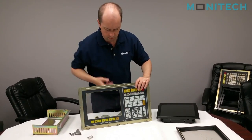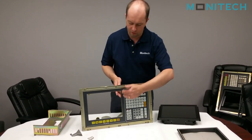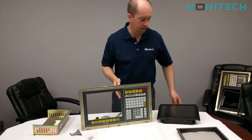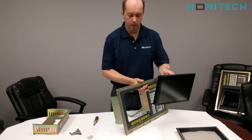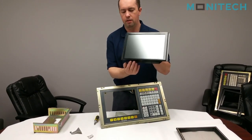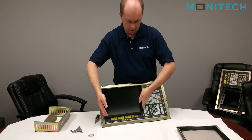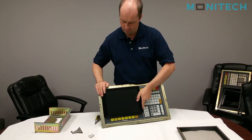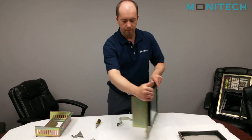Just take a little Windex, clean that up so the edge is nice and smooth. The LCD comes with a foam gasket around it so it presses into a seal. You can see there's a mounting on the bottom of the LCD right in here. You just hook it on, just like that, and it's just a press fit.